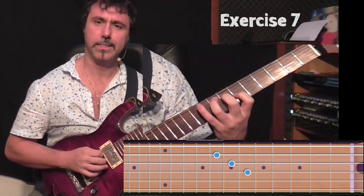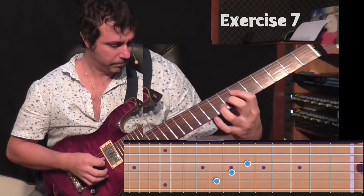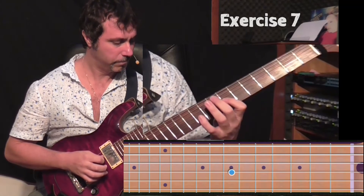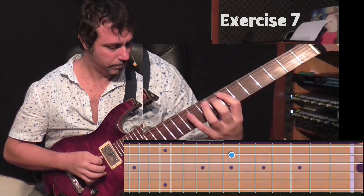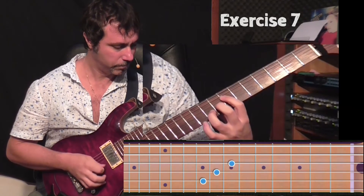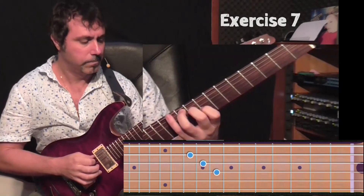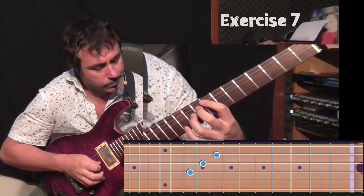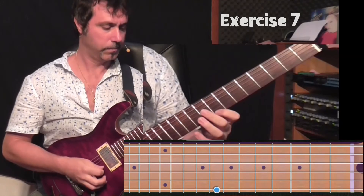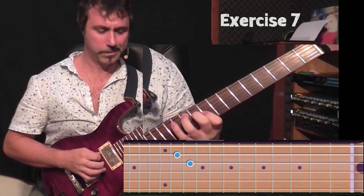Basically I take concentration on the left hand. Keep going. Last one.